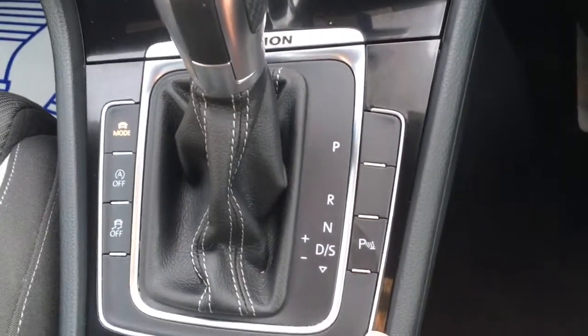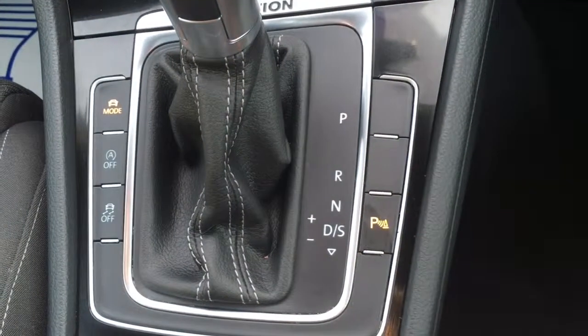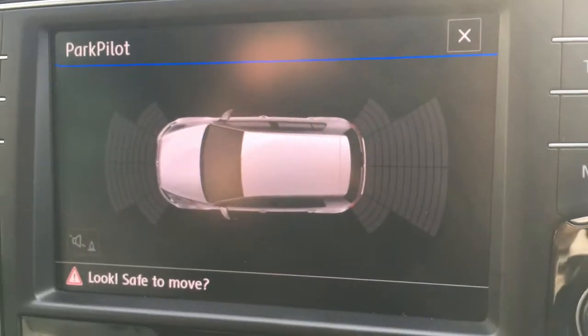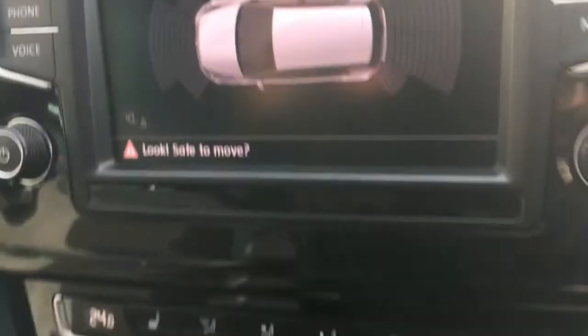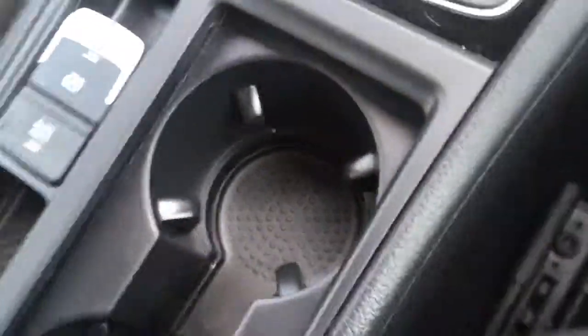We've just got the button here to turn on the parking sensors, which appear on screen — front and rear, very useful for parking of course. Here we've got the parking brake and the auto hold feature as well.